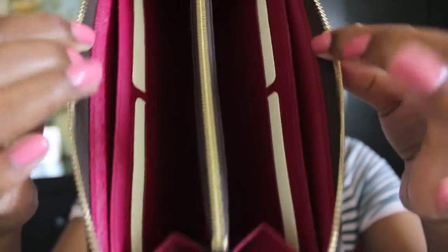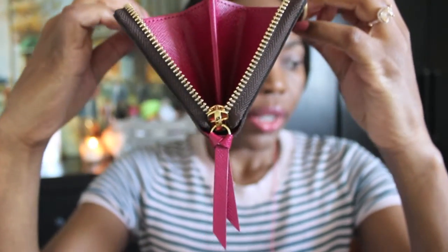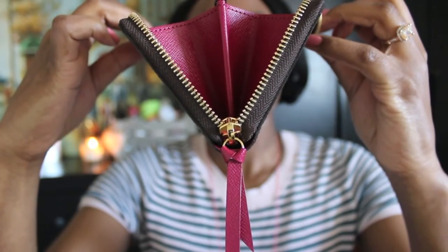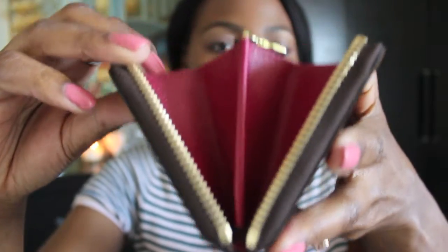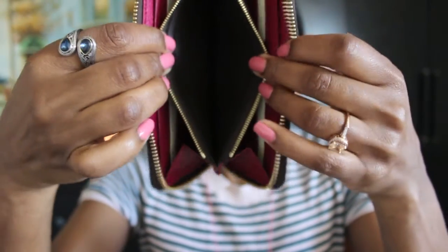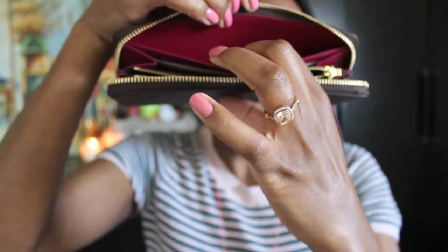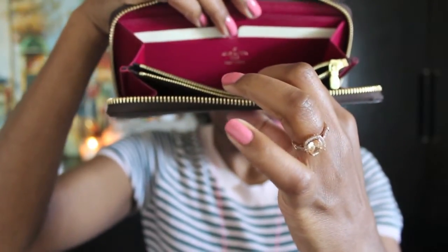Here are the usual pieces that come with Louis Vuitton. This is how it opens up from the front — there's the gusset, hopefully you can see it nice and clear. That's the fuchsia interior. The middle compartment is where you can put your coins in. It comes with four card slots on each side and a place where you can put your notes and your money in.